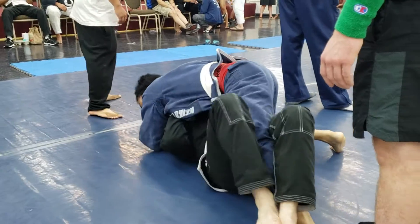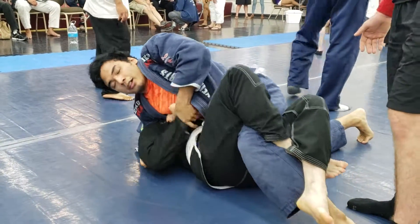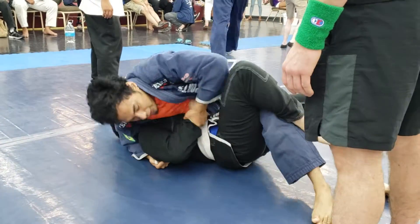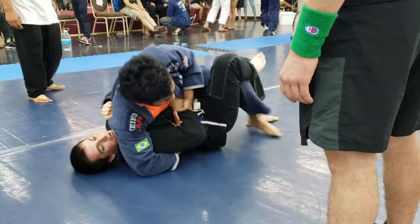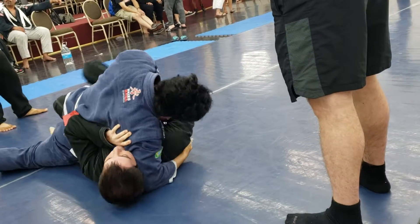Try to cut that. Cut that guard. Left knee pointed up. There you go. Wrist. Watch your base while you're doing that. Use your head, E-Man. Connect your hands.